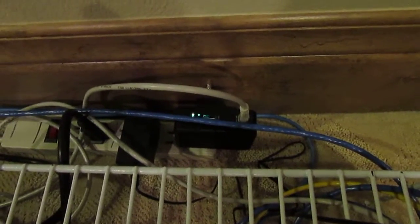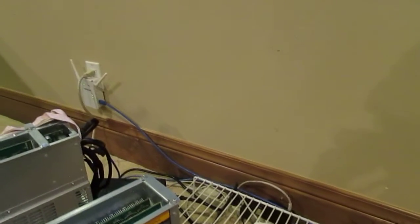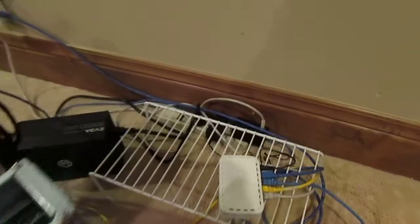Another interesting little tidbit is they sent me a free ant router, which I have plugged in down here, and it's hashing on its own. I actually found out that the ant router — you can upgrade the firmware and it can be a controller for the Bitmain U3 devices.